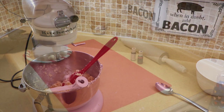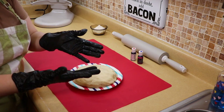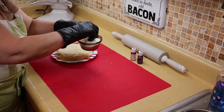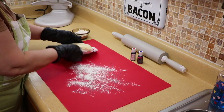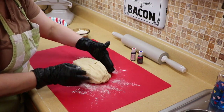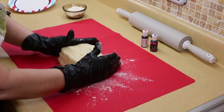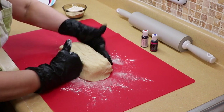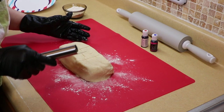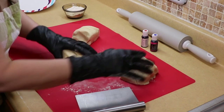We have the dough here on a plate. I put on gloves because I'm going to add some food coloring. I'm going to sprinkle just a little bit of flour on my silicone mat because we're going to roll this out. We're going to cut the dough into three roughly equal parts because we're going to make pinwheel cookies in red, white, and blue.